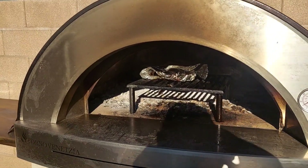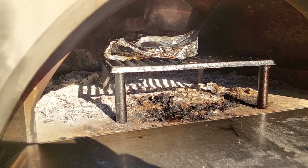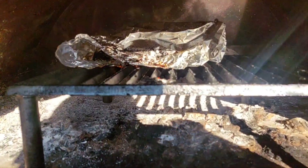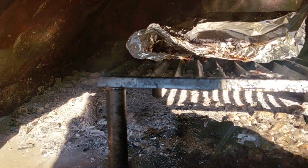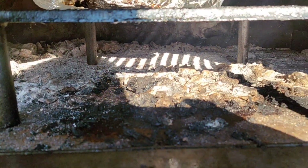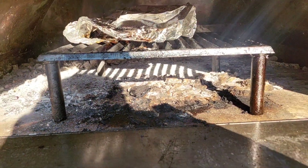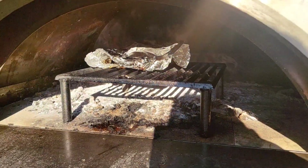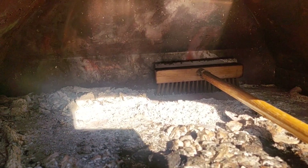Hey, what's up guys. How to clean your pizza oven. So as you can see, I tried to barbecue some ribs and put a cast iron grill inside, and as you can see all the grease — I'm gonna show you guys how to clean that.